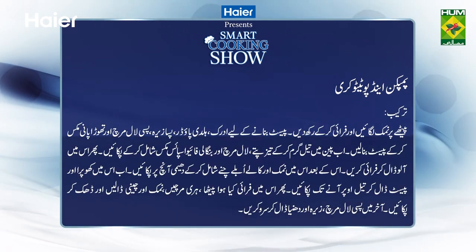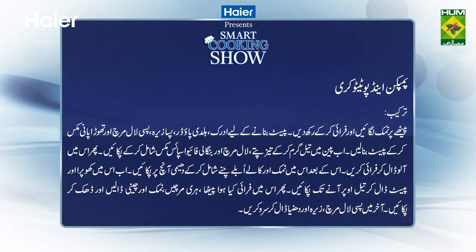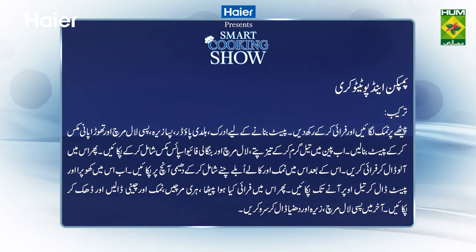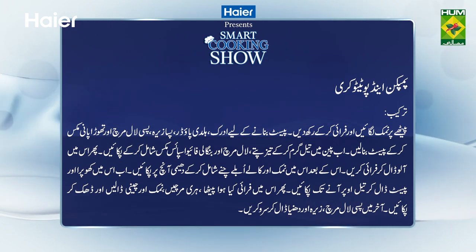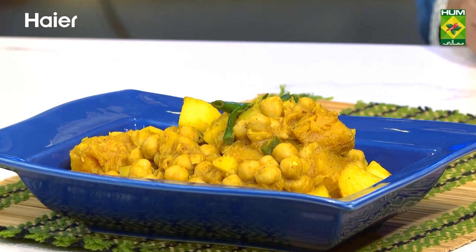पेटे पर नमक लगाएं और फ्राई करके रख दें। पेस्ट बनाने के लिए अदरक, हल्दी पाउडर, पिसा जीरा, पिसी लाल मिर्च और थोड़ा सा पानी मिक्स करके पेस्ट बना लें। अब पैन में तेल गरम करके तेज पत्ते, लाल मिर्च और बंगाली फाइव स्पाइस मिक्स पकाएं। अब इसमें खोपरा और पेस्ट डालकर तेल ऊपर आने तक पकाएं। फिर इसमें फ्राई किया हुआ पेठा, हरी मिर्च, नमक और चीनी डालें और ढककर पकाएं। आखिर में पिसी लाल मिर्च, जीरा और धनिया डालकर सर्व करें। I hope आपने आज की दोनों रेसिपीज नोट की होंगी। आपने इस शो को फॉलो किया। अब मेरी और आपकी मुलाकात होगी एक और एपिसोड में — तो देखना मत भूलिएगा, Hyer Presents Smart Cooking Show on Masala TV with me, Zarnak Siddhwa।